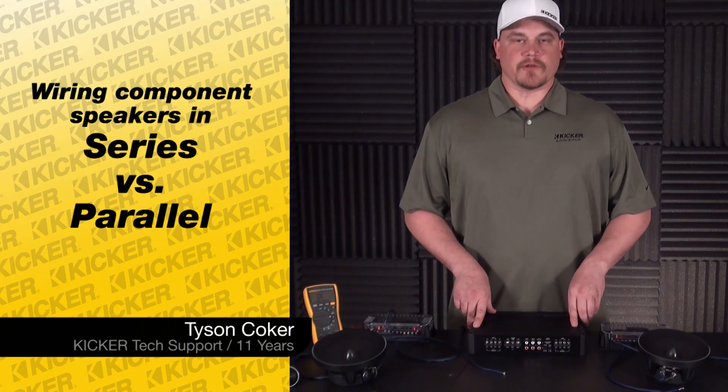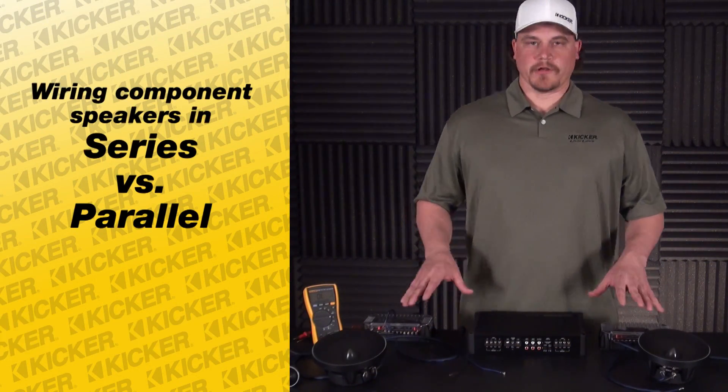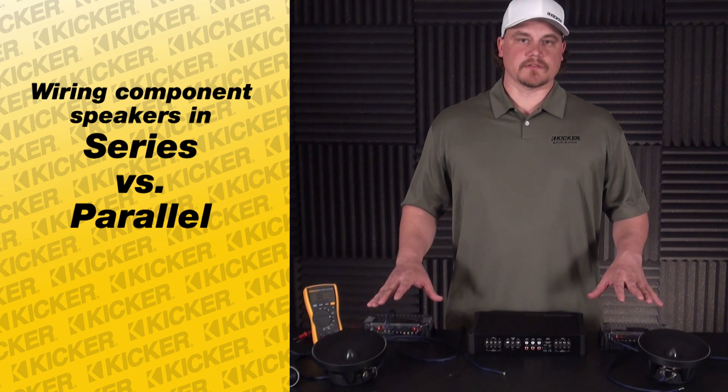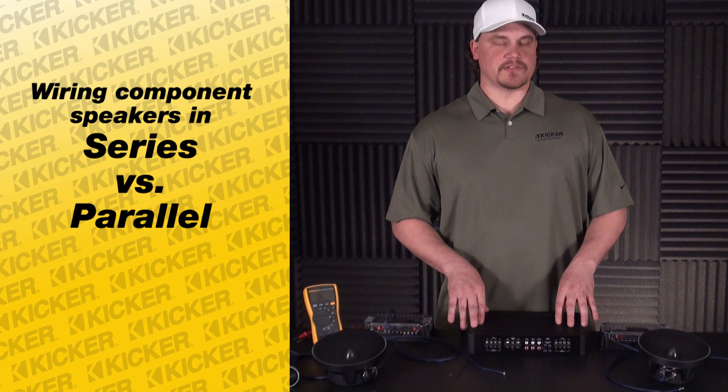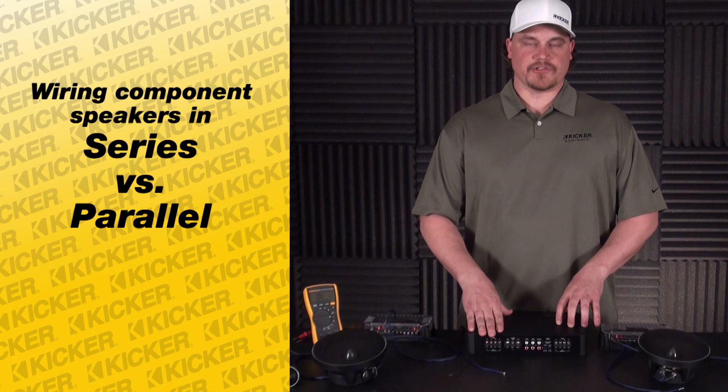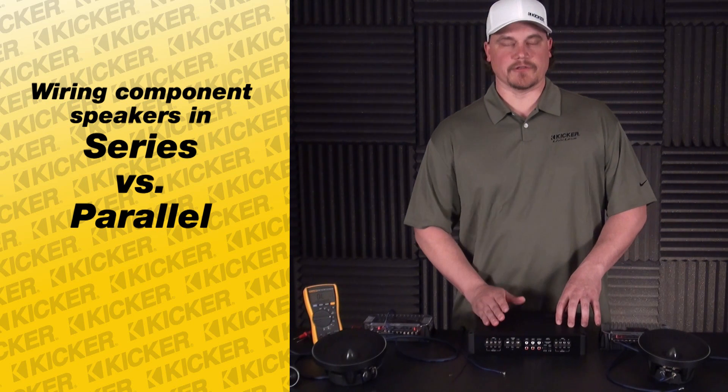Hey guys, Tyson with Kicker Technical Support. What we're going to go over briefly is taking our component speakers and wiring them in parallel versus series to a channel on an amplifier. Most times guys will call in and they will have an issue with their amp running too hot or the speaker shutting off.